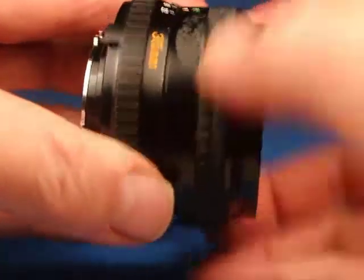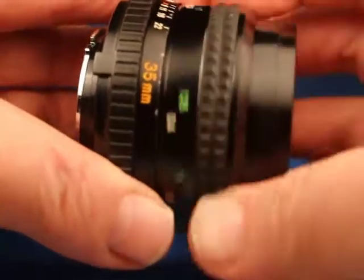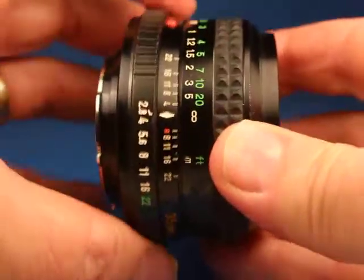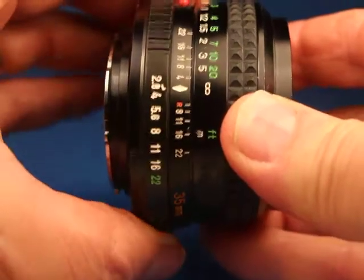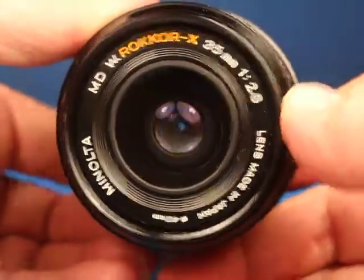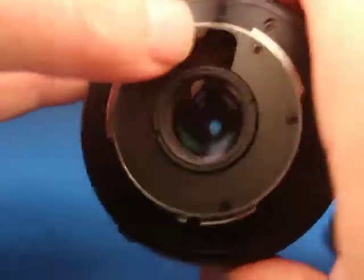I wanted to demonstrate the focus — nice and smooth — and there are nice clicks on the aperture ring. If we stop it way down and work the aperture blades, they're very quick.